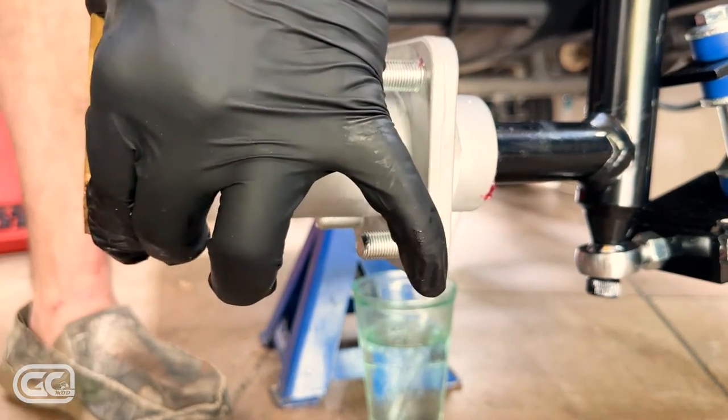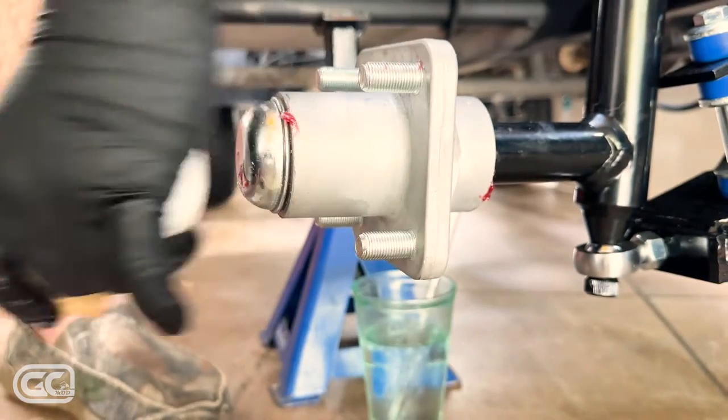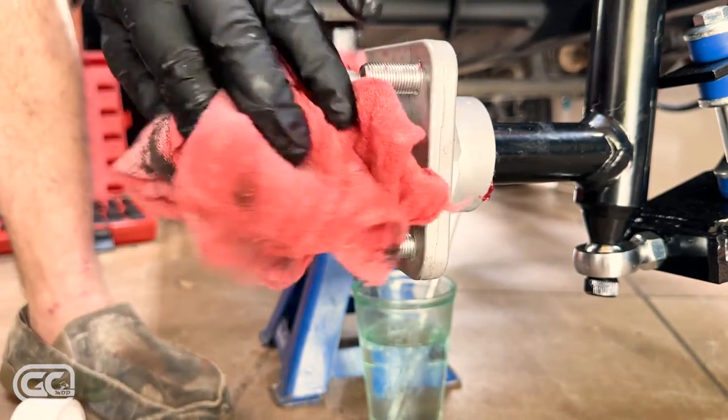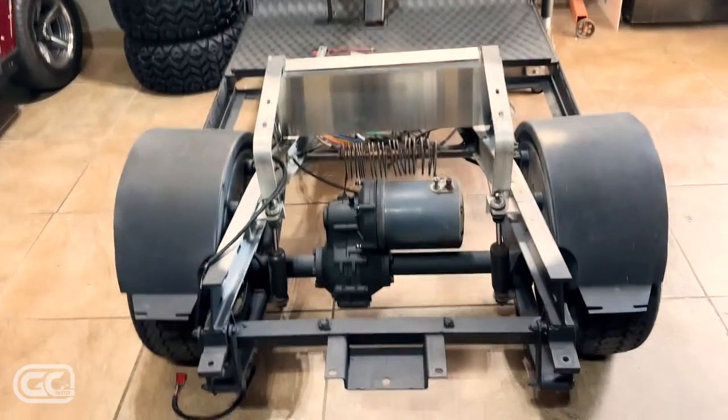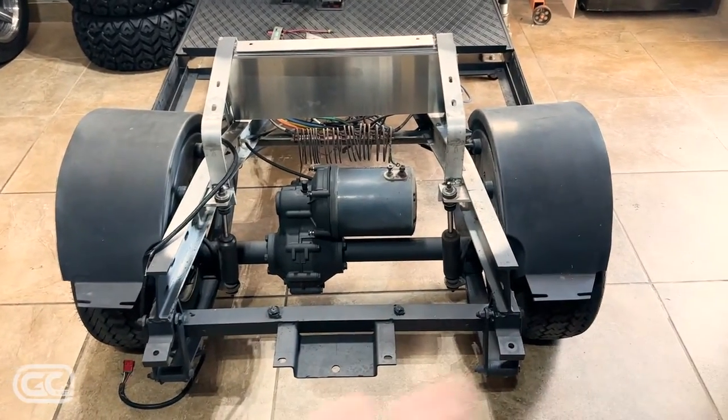Install the metal dust cap by tapping it on a couple of hits. That's how you install a metal dust cap on a hub. Moving on to the back of the cart — my shop has been reorganized; it's been a day or two — now I'm going to start tackling the rear of the lift kit.